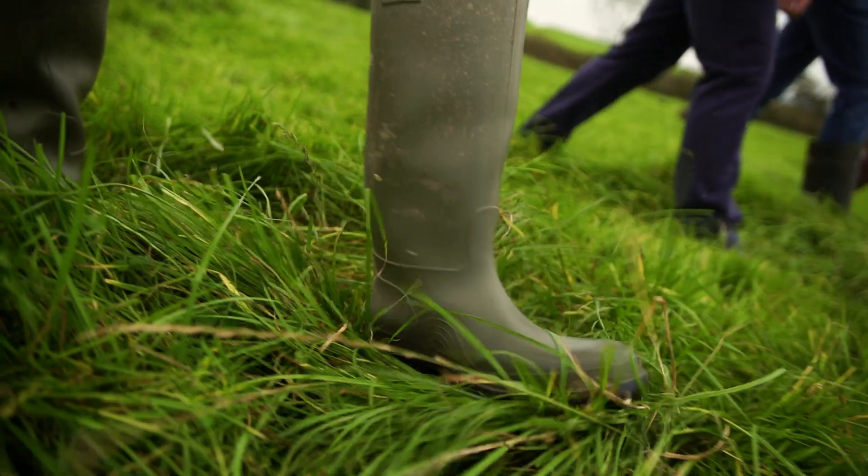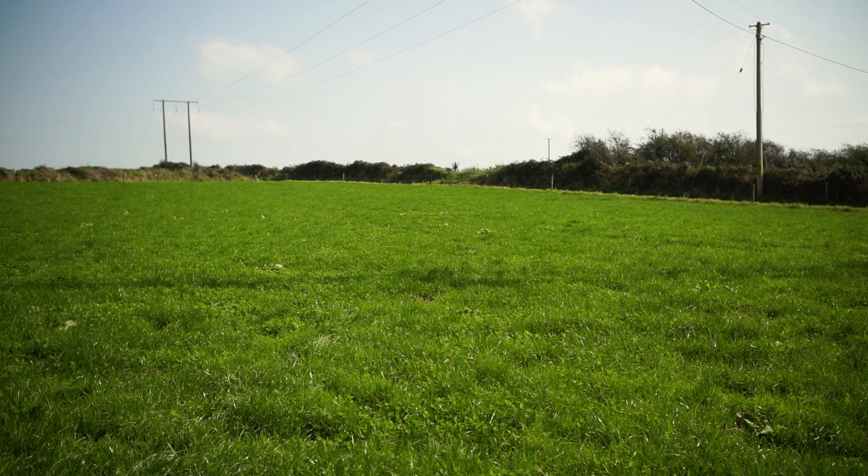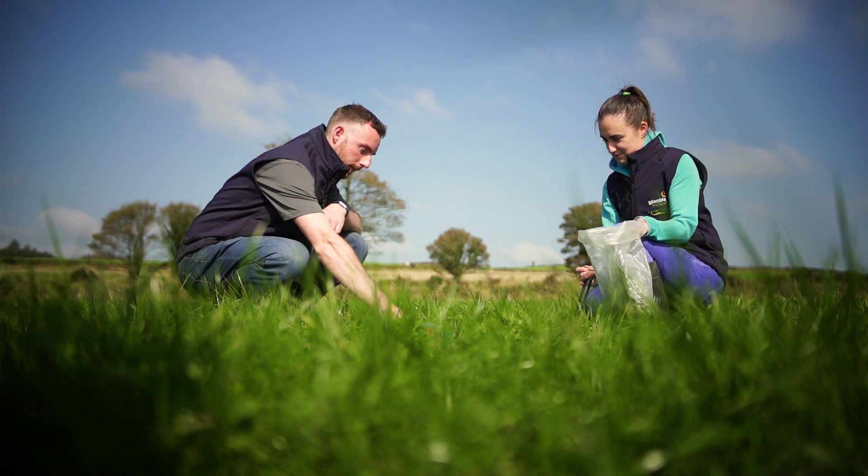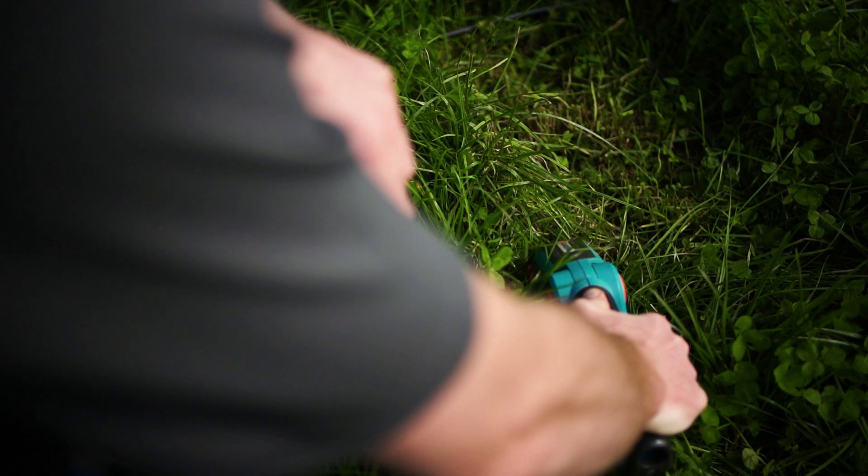We've grown 11 tonnes of grass up until the middle of August and we aim to grow over 14 tonnes of grass for this year. I'm doing grass measuring here throughout the year, weekly and twice weekly in the high growing season.